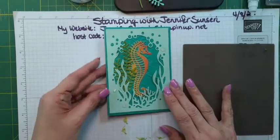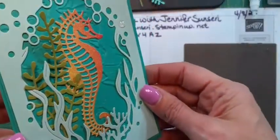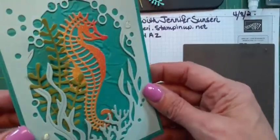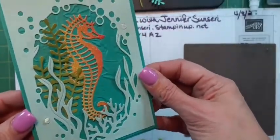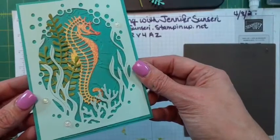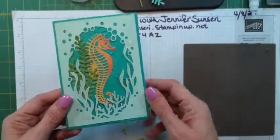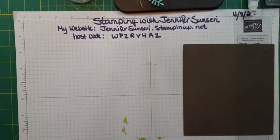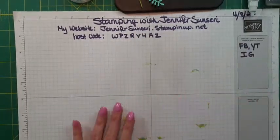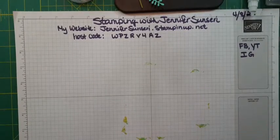Let me hold that up so you can see that glimmer. I would put a sentiment on the inside and probably stamp a little critter on the inside too. If we have time I'll go back to these and dress up the insides of the cards. Alright, the next one!